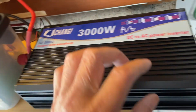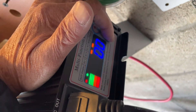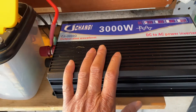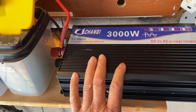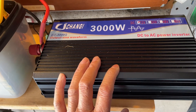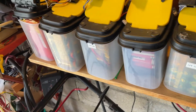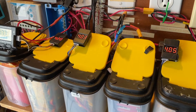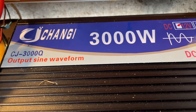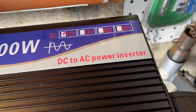It seems to work fine. Let me shut it down — and it's off. I just wanted to test this to make sure it works because it just came in the mail from New Jersey. I ordered it less than two weeks ago, so I got it quickly and it works. Chang-G 3000W output, pure sine waveform, DC to AC.